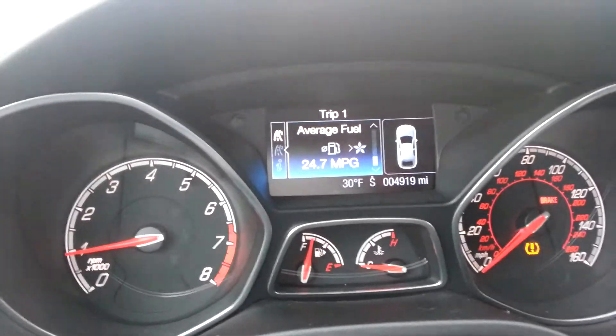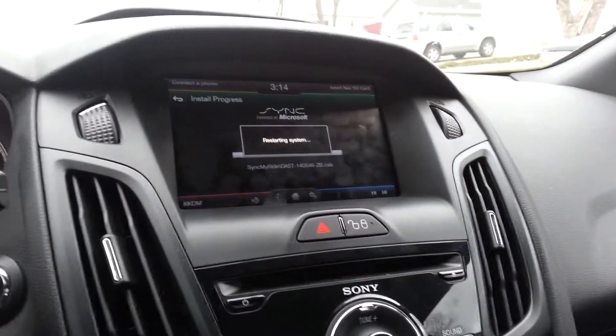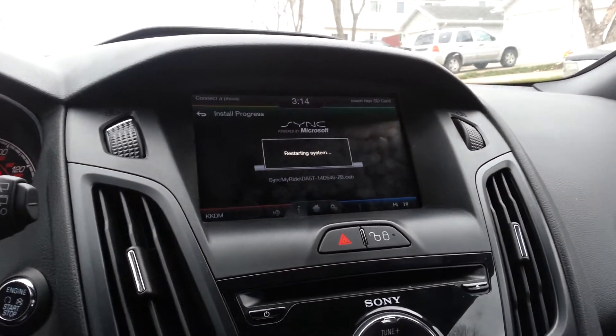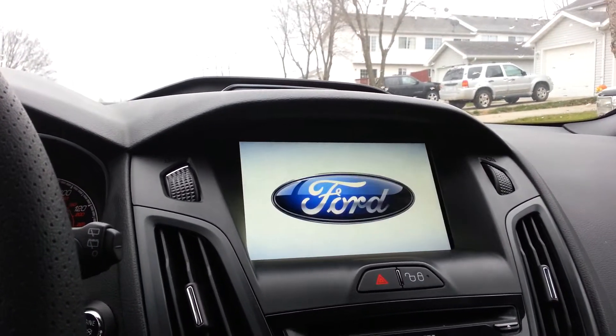It's 30 degrees outside — yesterday was 70, so it's cold. I just started this update, so I probably have another half an hour to wait.